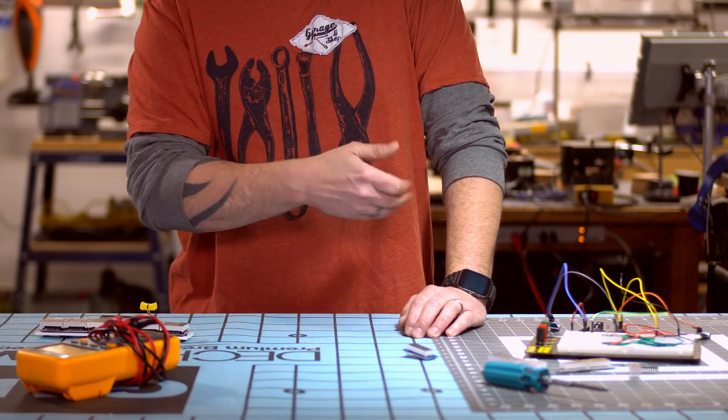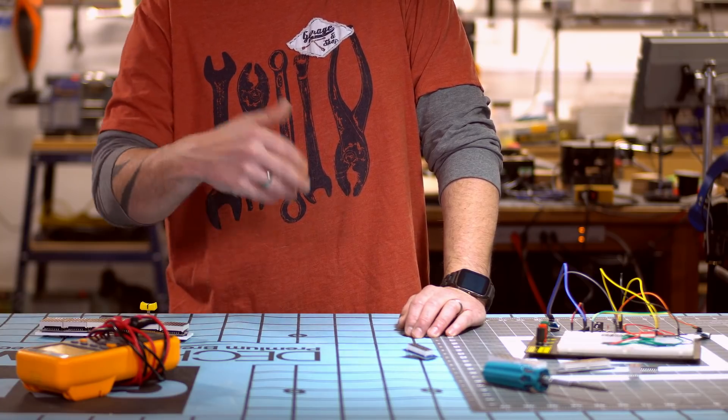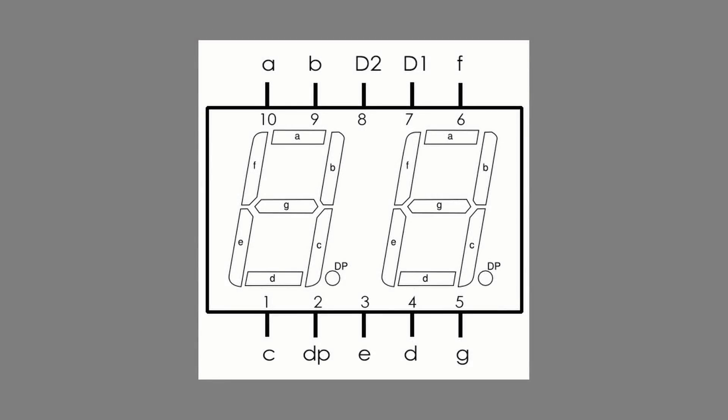So there you go — that's what we're going to do today. We're going to look at the code and see how I program the Arduino to communicate with the MAX7219, and then we'll come back and test it out. But first, let's look at the seven segment display and how they work.